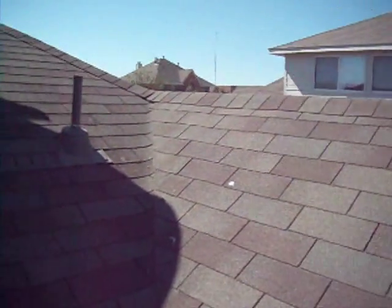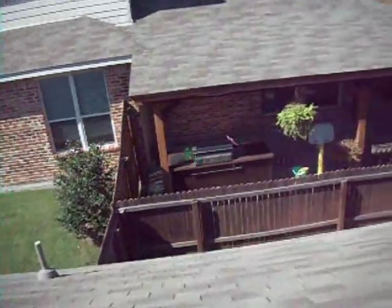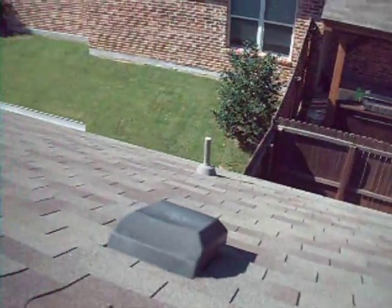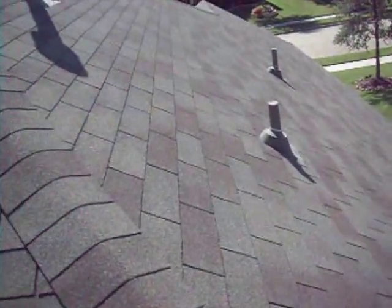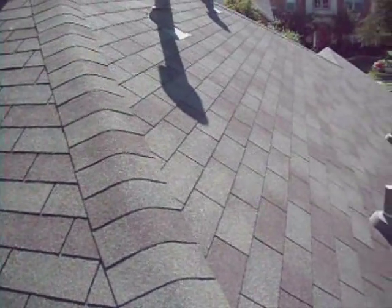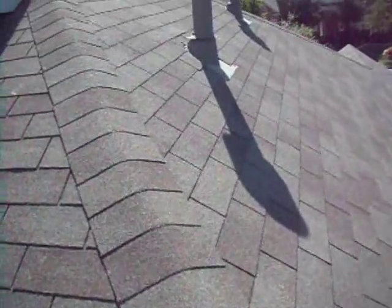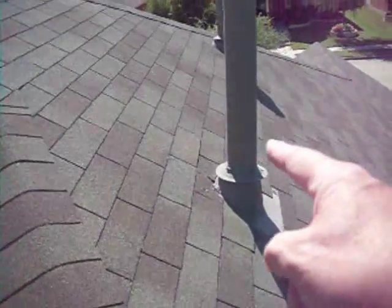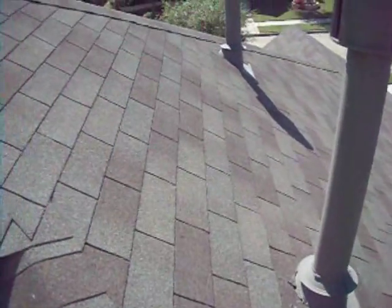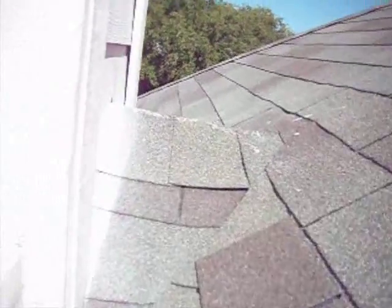We're now on the roof looking at the general condition of the shingles. I've found one damaged shingle — I hope that's all there is. Looking down the left elevation of the roof, I won't be walking on that part; it's too steep. I only walk on parts I can get on and off easily without danger. Now we're up at the penetrations and there's damage to this penetration here — evidence of previous repair that could possibly be leaking. Around the back here we should have a chimney cricket, which we do.